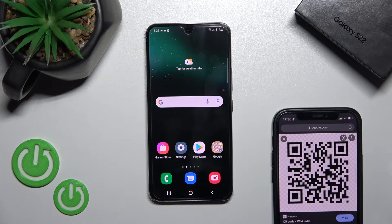Welcome. Today in front of me is the Samsung Galaxy S22, and I'll show you how to scan QR codes with our device.